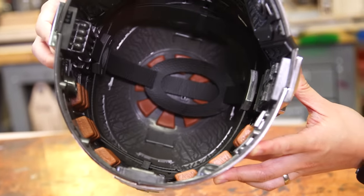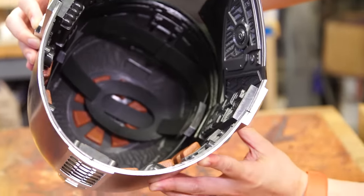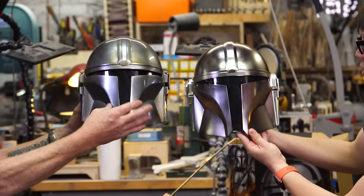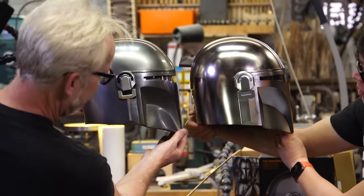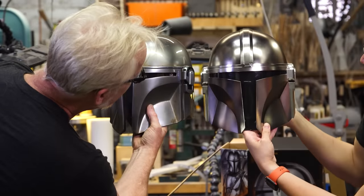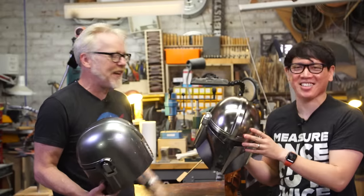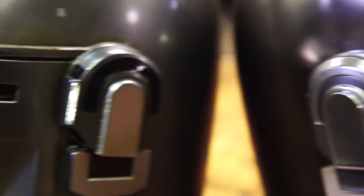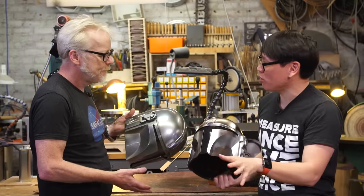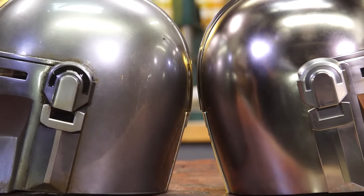I don't mind this extra detailing - it's ripe for painting and weathering. Geometry wise, we're really impressed. I have a hard time finding places in which it's not dead on, even down to the width of the pieces. That is a really gorgeous piece, except it's clean - right out of the factory, and that's not the Star Wars universe. It's missing all the oil on the inside. This one is hand-painted to match what was used on screen, and you can tell the silver finish is different.